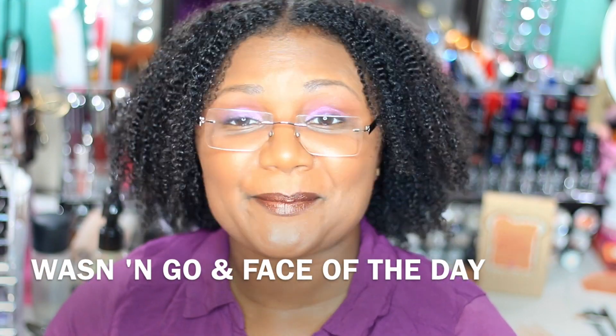Hey everybody, I am the creative lady. This is NappaliciousTV. Quick video — I want to show y'all my hair.